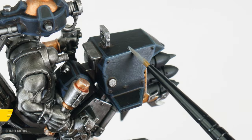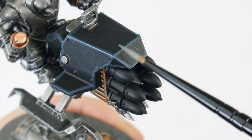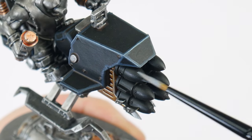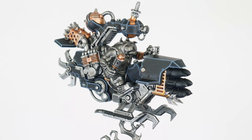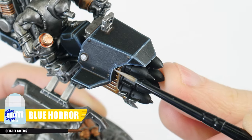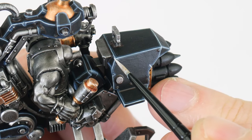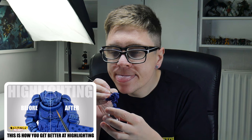Our next highlight is called an edge highlight — I'm using Fenrisian Grey, and this is used to build upon our chunky highlight, so we can better see the smaller details and edges in the armour. To make this easier, we can angle our brush against an edge and run it along that edge to create the highlight. For areas we can't do this, then we just need to take our time painting thin lines where we want our highlights. Highlighting is one of the most important techniques to practice — not only does it improve the look of our miniatures, but it also helps us to improve our brush control and hand-eye coordination, making us better miniature painters overall. Let's continue highlighting with a fine highlight using Blue Horror, and we can use this to emphasise any areas and edges we want to be more prominent. If you want to know a bit more about how to highlight, I have a dedicated guide to highlighting.